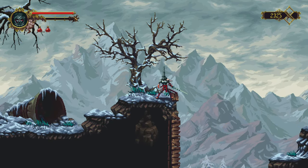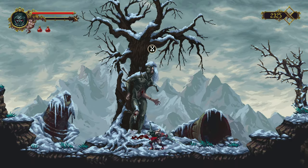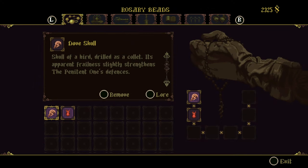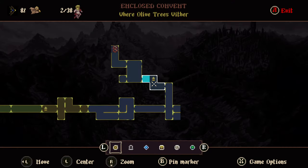Here I'm playing on the iMac M1 with my controller. And yes, that's all.